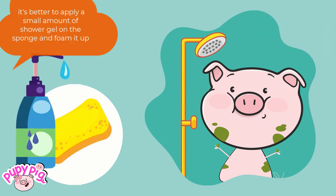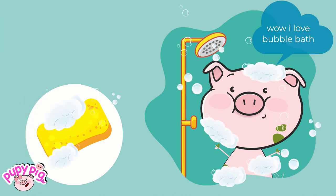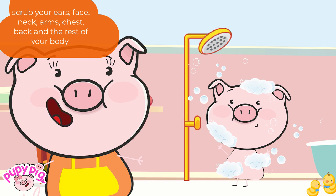It's better to apply a small amount of shower gel on the sponge and foam it up. I love bubble bath! Don't forget to scrub all over your body — scrub your ears, face, neck, arms, chest, back, and the rest of your body.